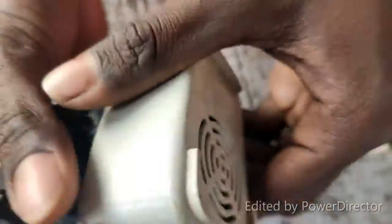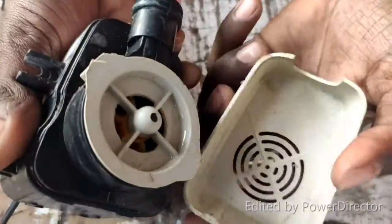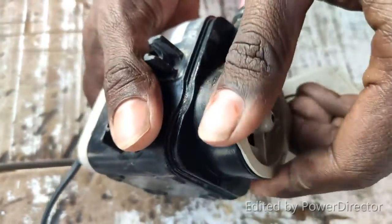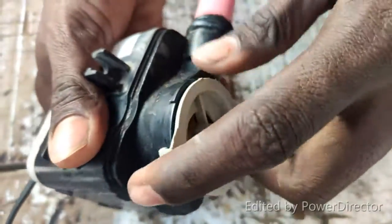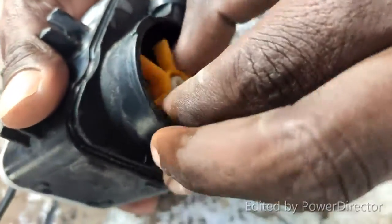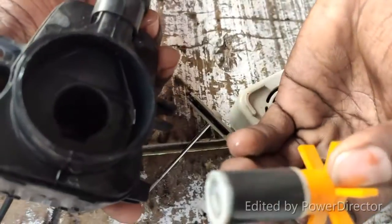This is the cover — to remove the cover. This is the lock. This is the cover.